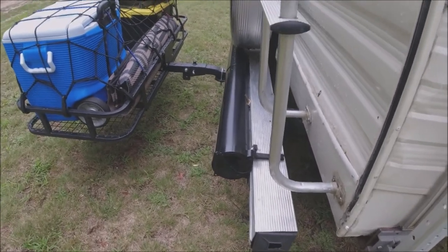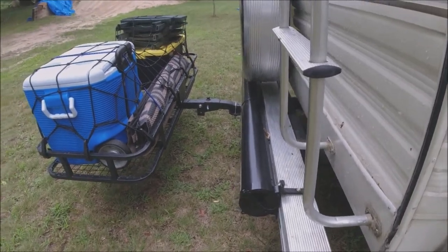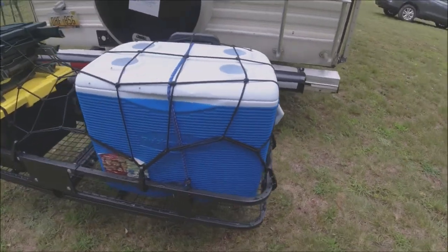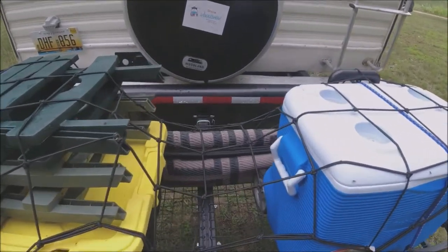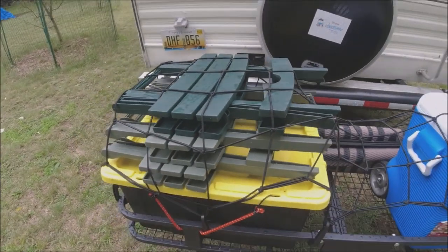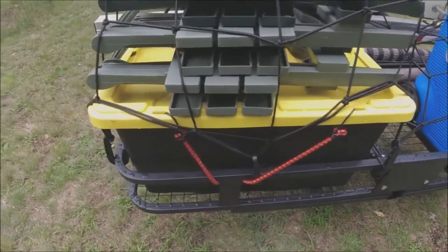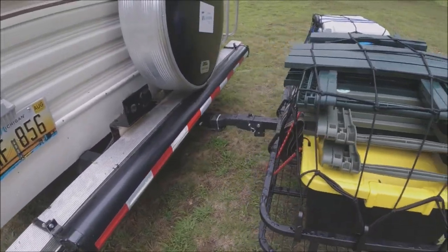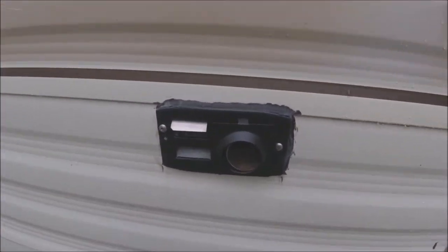The original sewer hose wouldn't fit in the bumper, so the bumper is empty and I keep it in this tube instead. We put this rack on the back — you can set a cooler on it. I've got some stuff sitting on there: our rug that'll go out when we get there, our little end tables to sit around the campfire, and a tote with the propane grill. On the side here is the furnace.